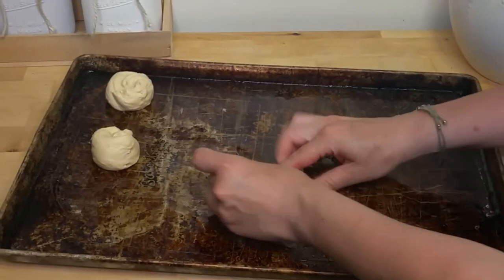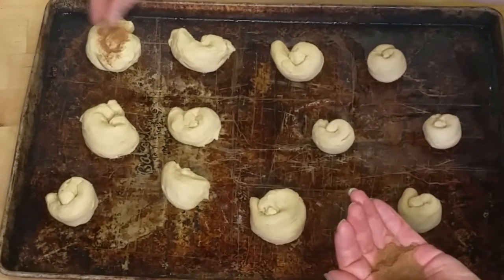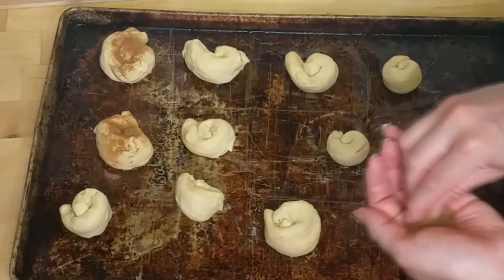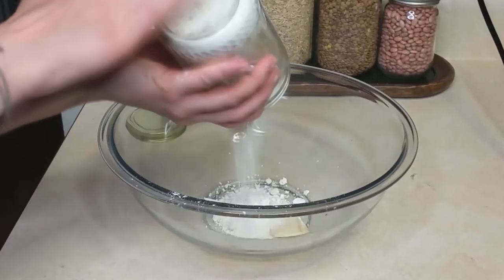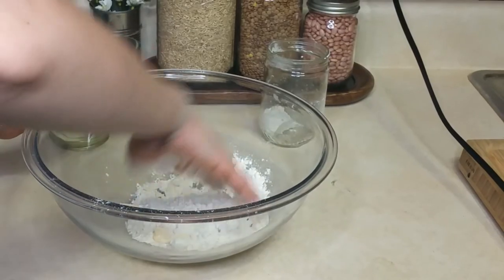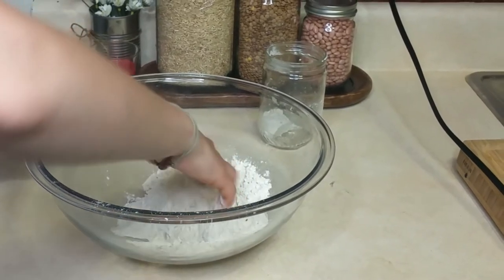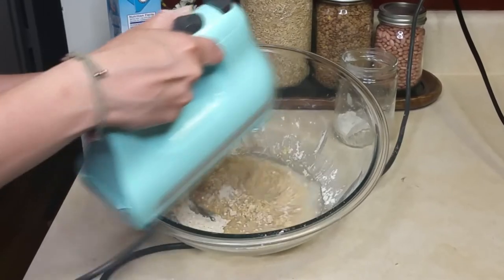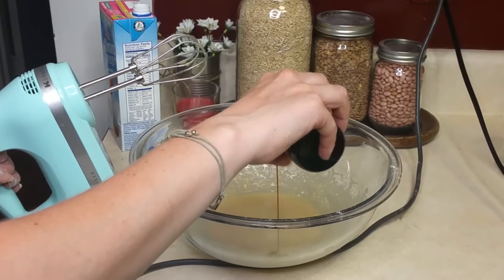If you have any leftover croissants — and I have to admit I did get one extra tube for this purpose — roll and shape them into cinnabons on a cookie tray, sprinkle with cinnamon sugar, and bake following the directions on the package. For the frosting glaze, in a large bowl combine one tablespoon vegan butter with powdered sugar and a very small amount of dairy-free milk. Blend well with a hand mixer — the more sugar you add, the thicker the frosting will be — and lastly add a dab of vanilla extract.